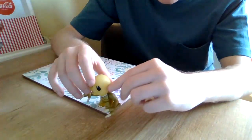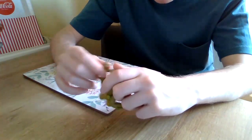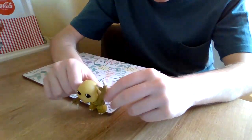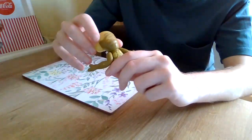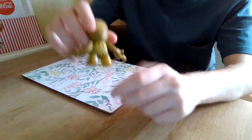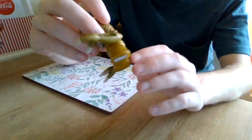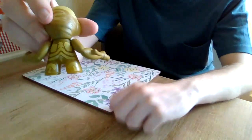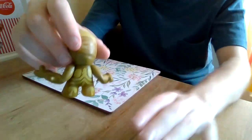Now, I do like the indents for, like, scales — whatever you like to call them — breathing things. Then you've got the claw indents. What I don't like is these things here, which don't make much sense to me. I do understand what they're trying to do, but you can see there's massive gaps. They did actually bother with the bat this time, but it makes it look more and more stupid.